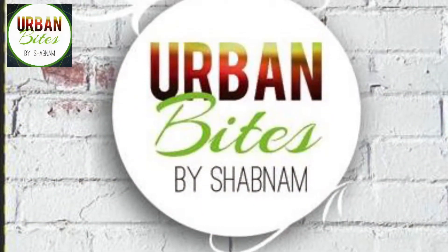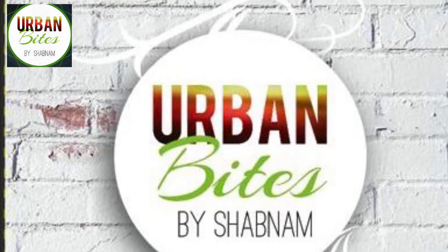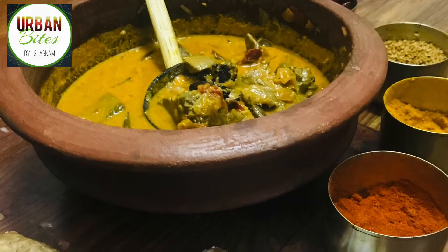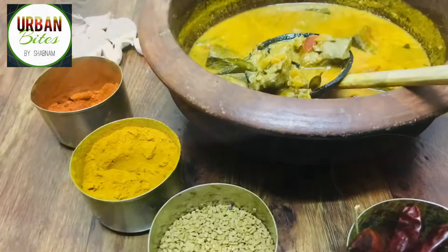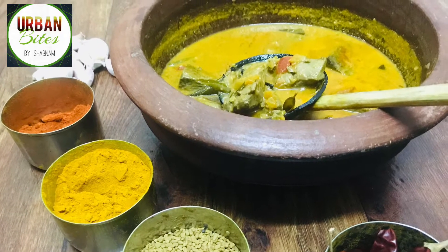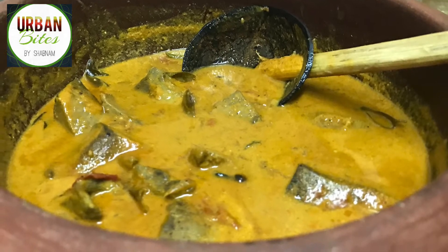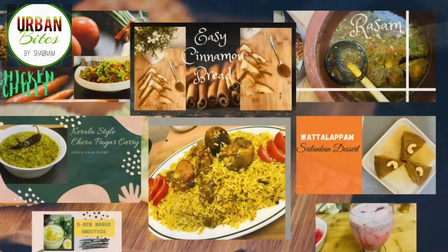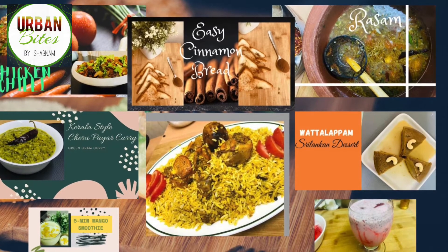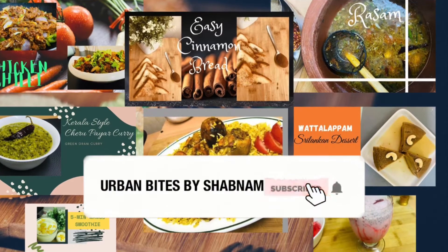Hello everyone, welcome back to Urban Bites. Today I'm going to share with you a delicious fish curry recipe. Fish curry is something most of us enjoy eating, but today's curry is made with coconut milk. Let's check out how to make fish curry using coconut milk. If you are not subscribed, please do subscribe to my channel and share your thoughts in the comment section below.